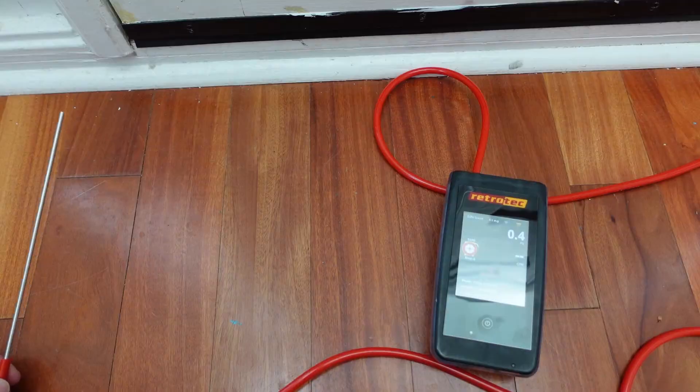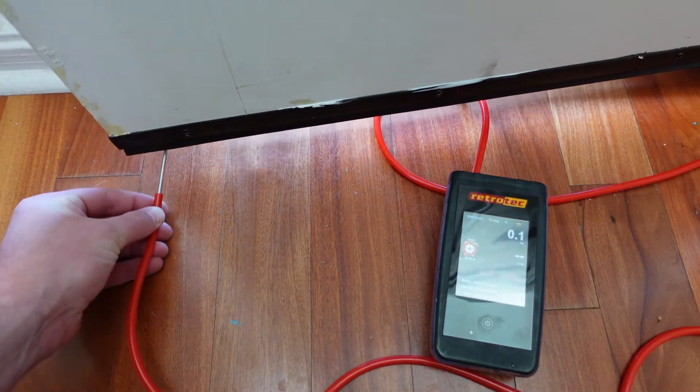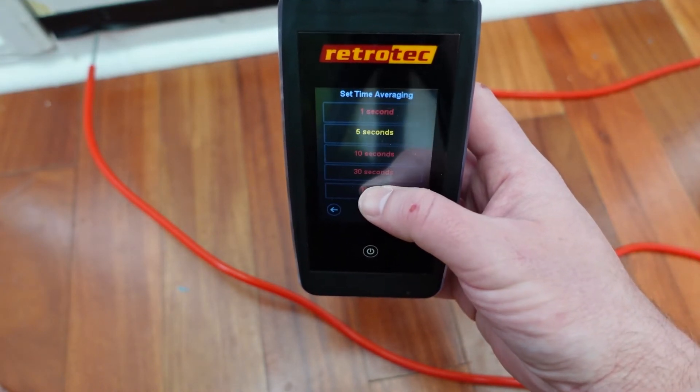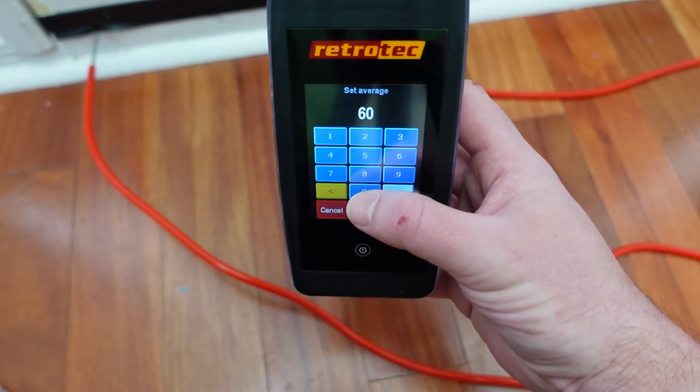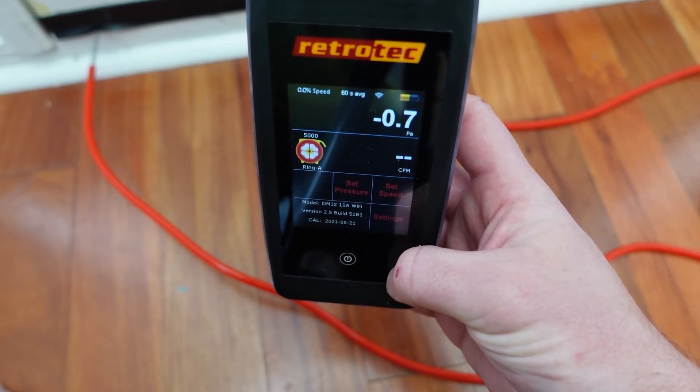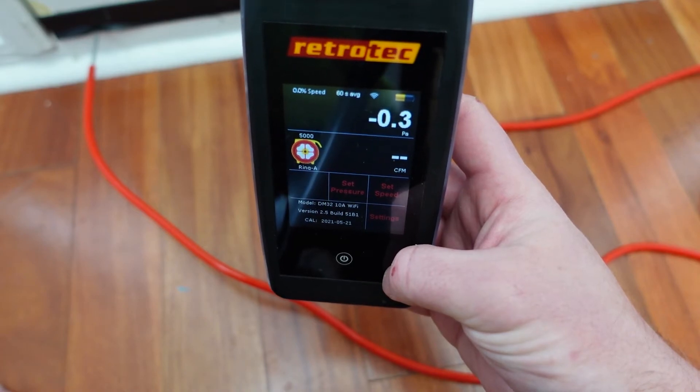A couple of other things to look out for when doing this test: there are three pressure drivers that cause leaks to occur in a building — mechanical drivers, wind, and stack effect. Wind and stack effect are two things you can pick up once you reference the outside and start measuring with your manometer. If your reading is bouncing around from positive to negative, that probably means there's too much wind. One thing you can do in that scenario is extend your time averaging on the DM-32 — you can go in and extend how often it takes an average to try to balance out those conditions. But if it's a really blustery day, it may be best to just wait until a different day.